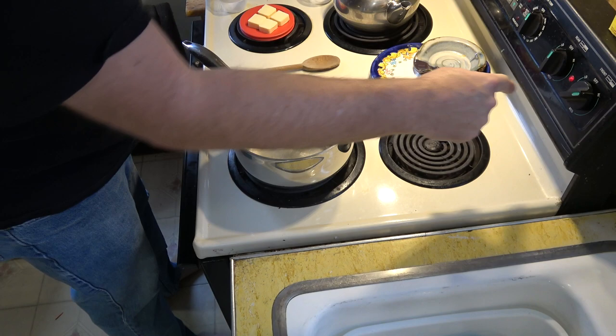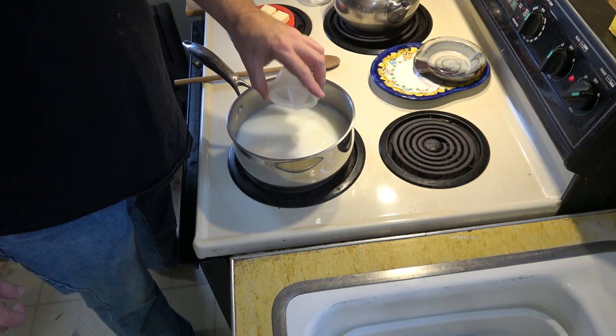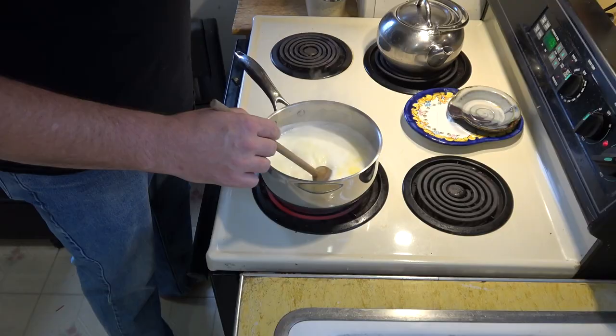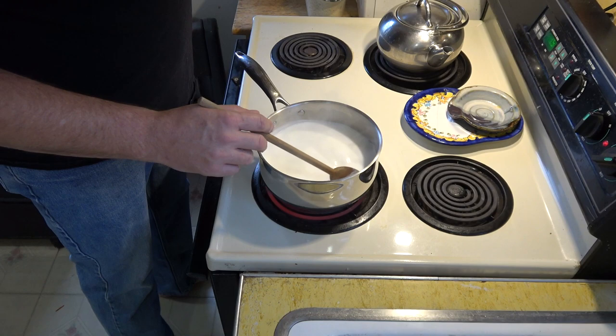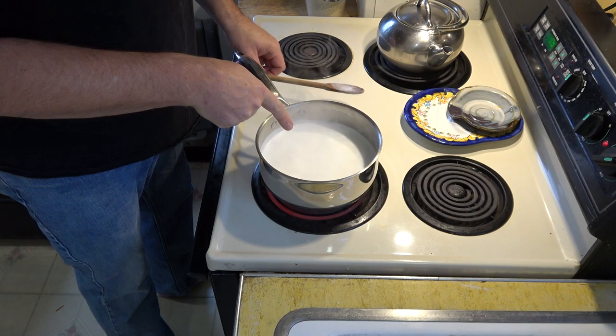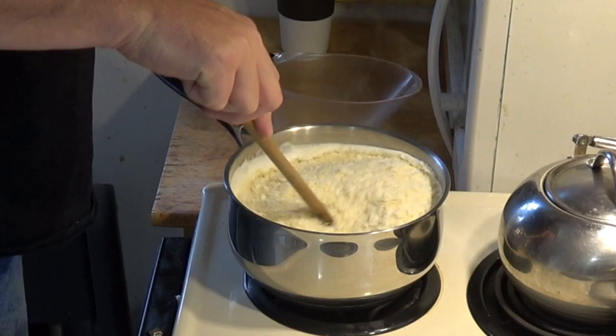First thing I'm going to do is turn my temperature on high. Add the milk, the water, the salt, the sugar, and the butter. Now I just have to wait for this to come up to a boil. It's starting to boil — you can tell because a lot of the foamy stuff has come up to the surface. I'm going to pick it up off the heat, kill the heat on the burner, and then I'm going to add the potato flakes.